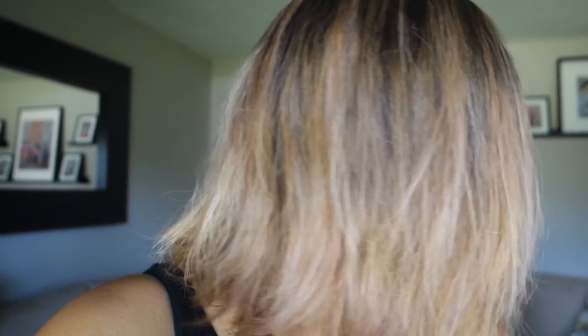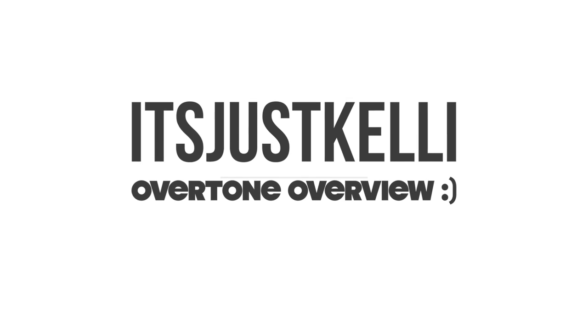Before I start this video, I wanted to show you guys what my hair looks like prior to coloring in natural daylight. In this bathroom light it's very brassy and yellow. There are parts of my hair that are brassy, but for the most part a lot of it's like the brighter blonde. This does still have the Colorista purple in it.